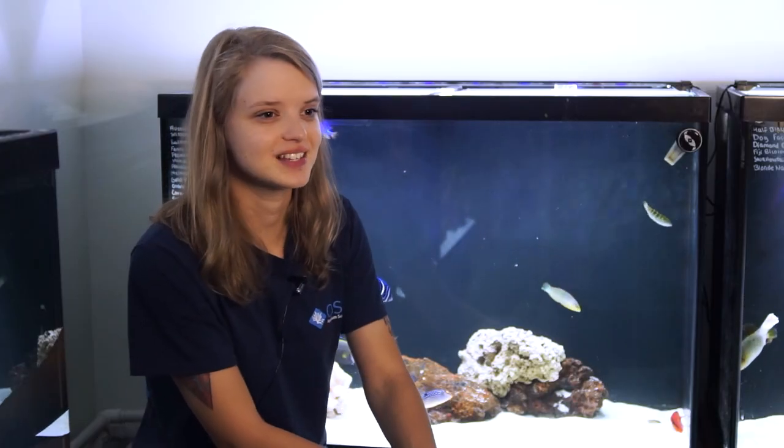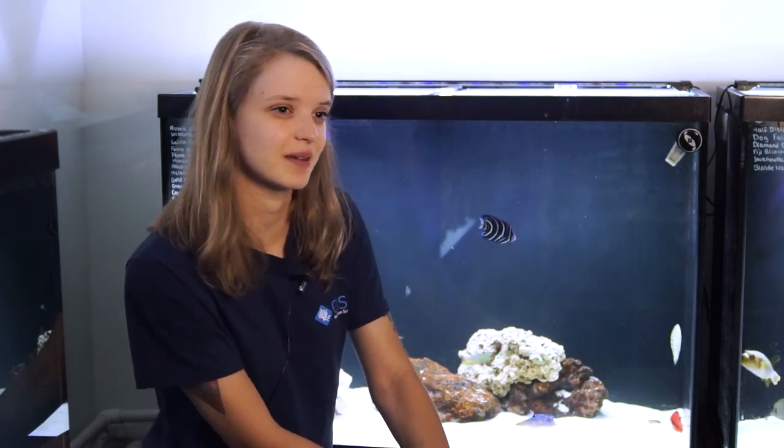Flamehawks are great because they stay on the smaller side, getting only about four inches long, so they require a minimum tank size of 30 gallons or larger. Despite their small size, these fish do have a long lifespan — they can live all the way up to 10 years in captivity.